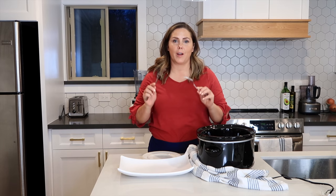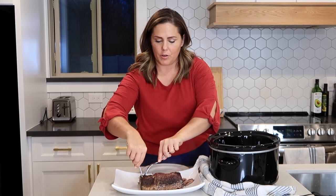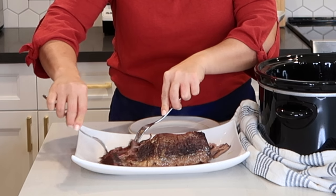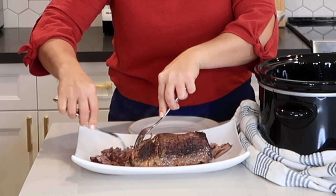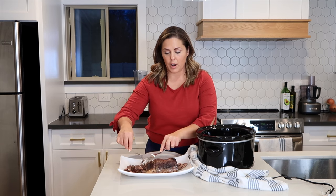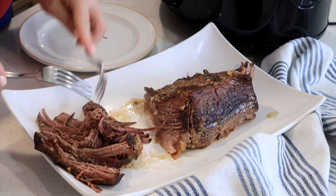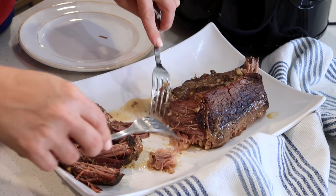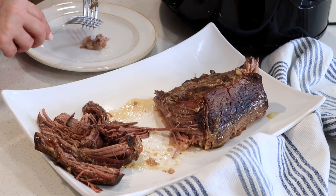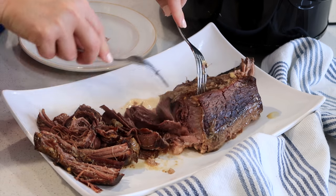Here is my crockpot roast and I'm going to show you how to shred it. I am just going to use two forks, lift it up out of that gravy, and then just shred it easily. If your slow cooker roast is not quite shreddable, that just means it hasn't been cooked quite long enough — you need to put it back in your crockpot or oven for another half hour to an hour until those connective tissues have melted. If you come across some little bits of fat, just put them on a plate so you can discard them later. Look how easy that shreds!